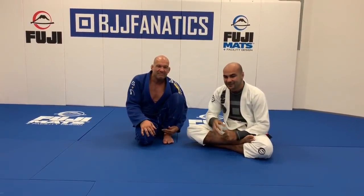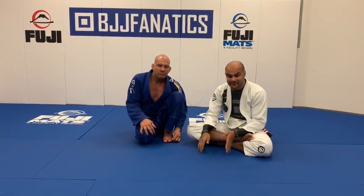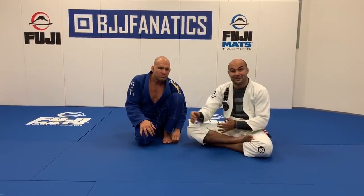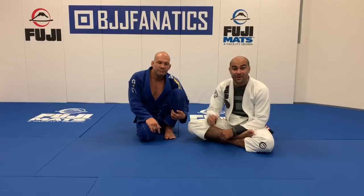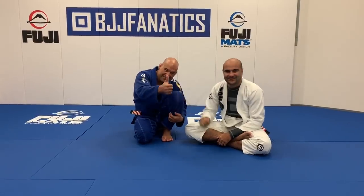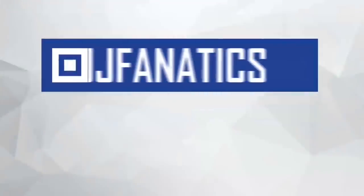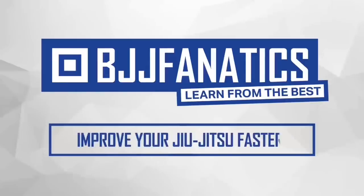We just shot an entire instructional with Fabio all about top side control attacks — the type of technique especially useful as you get older, since we want to pass the guard and get inside control. We'll be launching soon at bjjfanatics.com; maybe by the time you're watching, it's already there, so make sure to check that out. Thanks so much, Fabio. Please help me grow my YouTube channel by clicking subscribe, and click below to watch more videos. Use the promo code YouTubeFarya at bjjfanatics.com to get 10% off any instructional video and improve your jiu-jitsu faster.